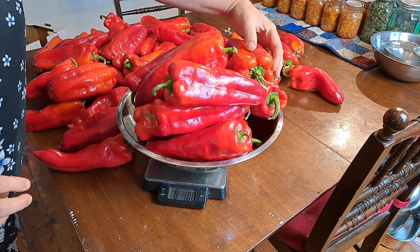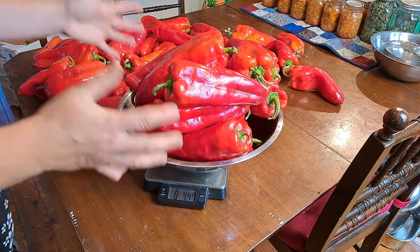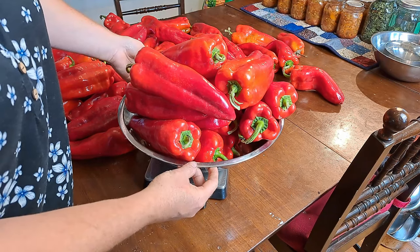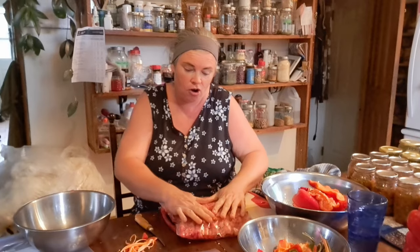Eight and a quarter pounds — that puts us over eight, so that is what we're setting aside to make our roasted red peppers. We are well underway in our chopping up of the rest of the peppers.